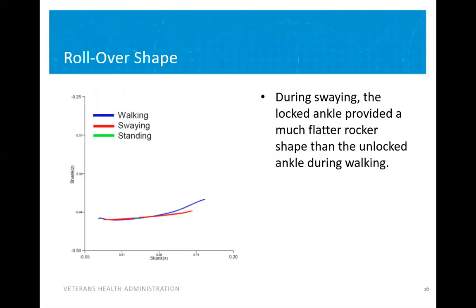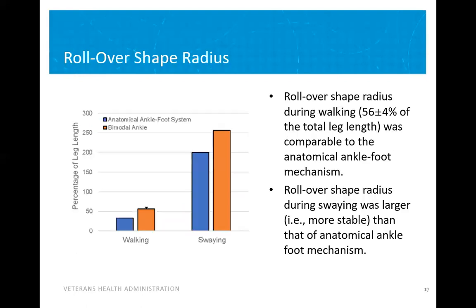The rollover shapes measured during walking, swaying, and standing are shown on the left. During swaying, shown in red, the locked ankle provided a much flatter rocker shape than the unlocked ankle during walking, shown in blue. To characterize the difference, we measured the rollover shape radius. The graph shows the rollover shape radius of the anatomical ankle-foot system in blue during walking and swaying, normalized to the percentage of leg length, compared to the bimodal ankle condition shown in orange. The rollover shape radius during walking was very comparable to the anatomical ankle-foot mechanism, slightly larger, and the rollover shape radius during swaying was much larger and therefore more stable than that of the anatomical ankle-foot mechanism.